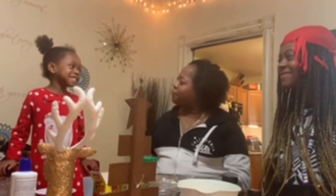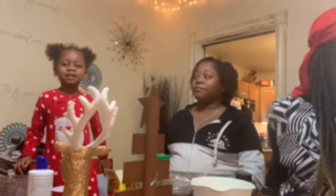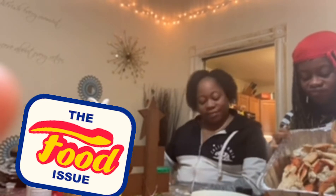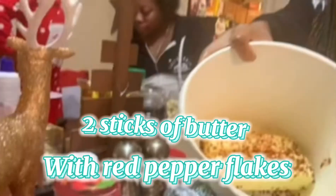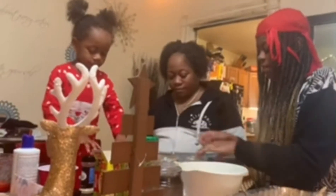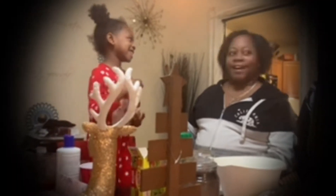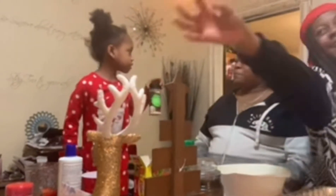All right, so today we're making crab legs. This is what we have so far: two sticks of butter with red pepper flakes, the crab legs, parsley, some seasonings, and right now I am currently cutting up some garlic.